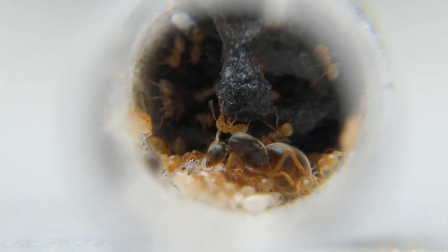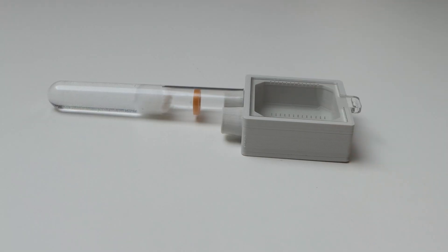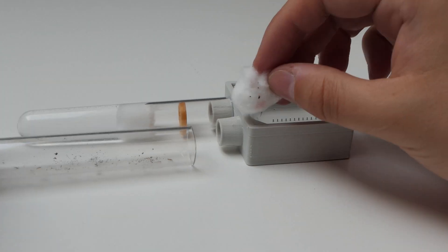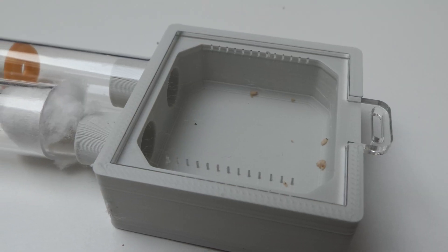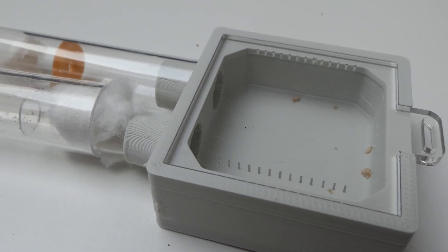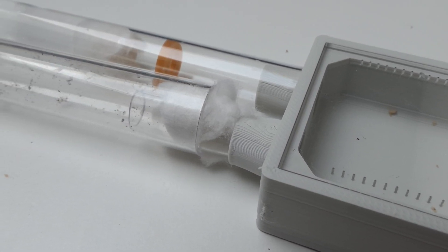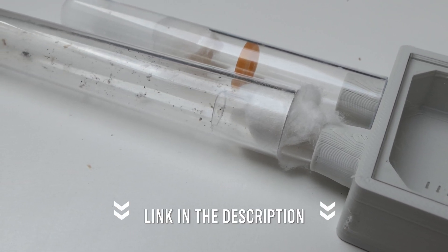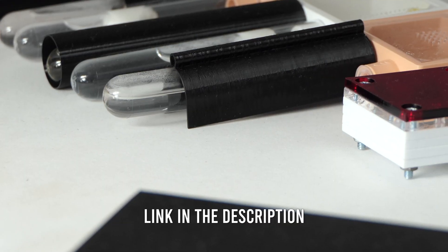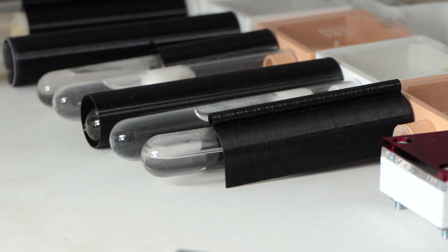The last thing I did was attach the test tube with the single queen to my mini outworld. It was a little bit of a struggle since the test tube size is different, but with some cotton and tubing I fixed it quite fast. I attached a fresh tube with an insert which the ants will hopefully move into soon. I will also darken that test tube with a test tube cover — these covers are also available on my shop, link in bio. Honestly, these are the greatest things I've ever printed, and as you can see all my colonies have one now.